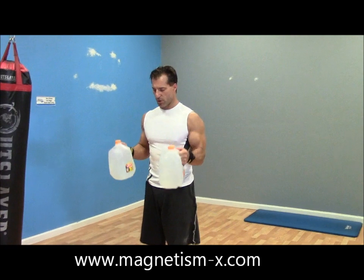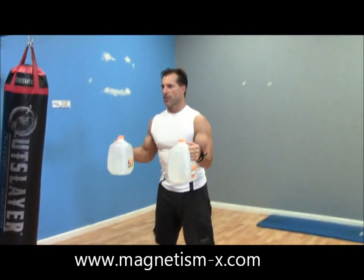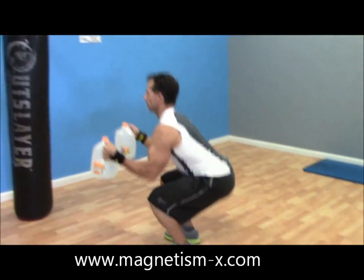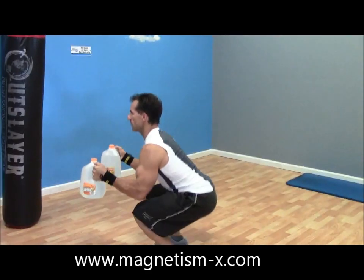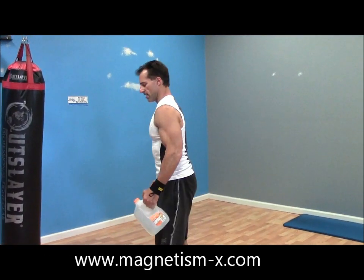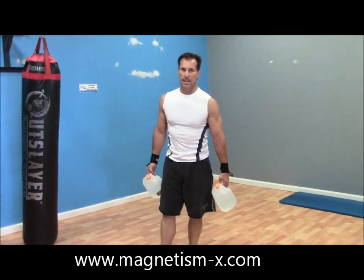The first exercise is squats. You're going to bring the weights up like this to help balance you, and keep your back nice and flat. This will also work your arms holding those weights up. If you need to, you can rest them down by your sides — it's a little trickier that way. Do those for ten repetitions.